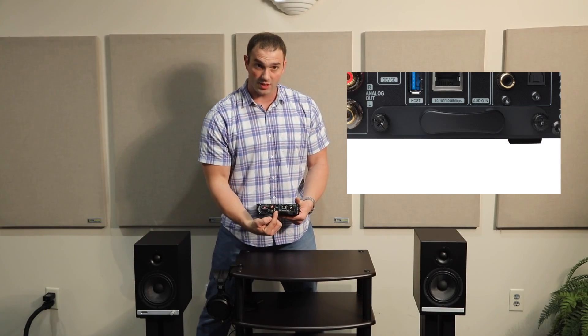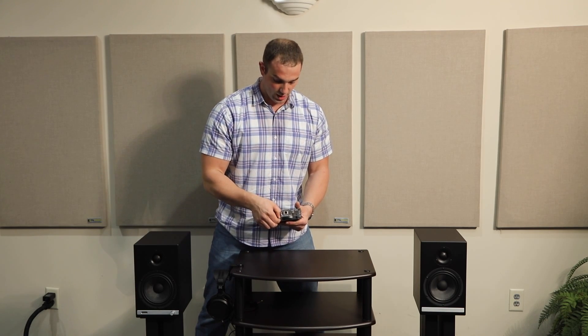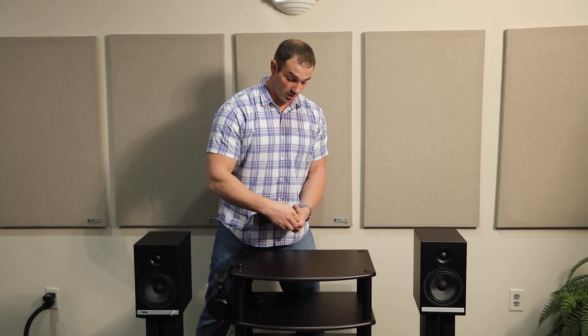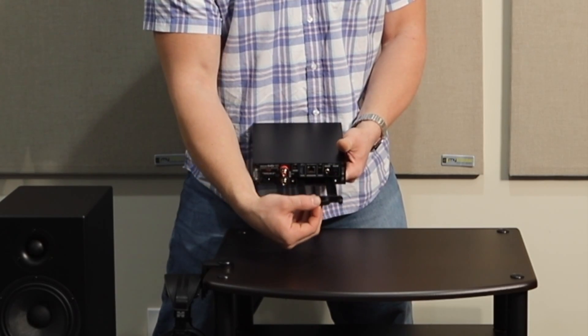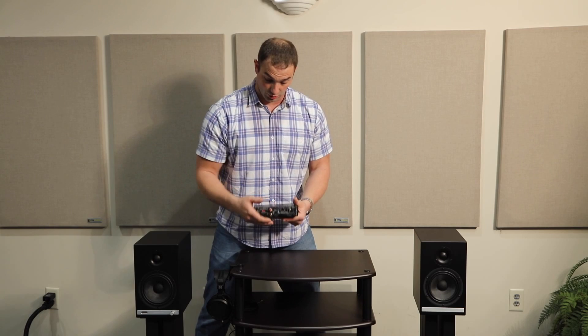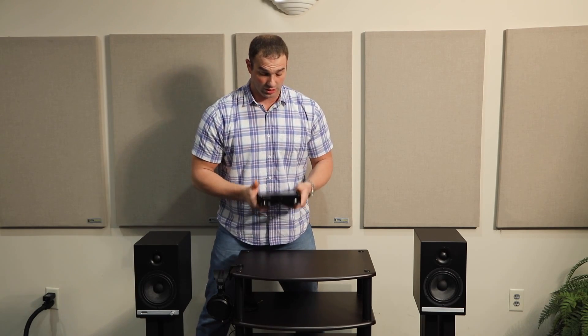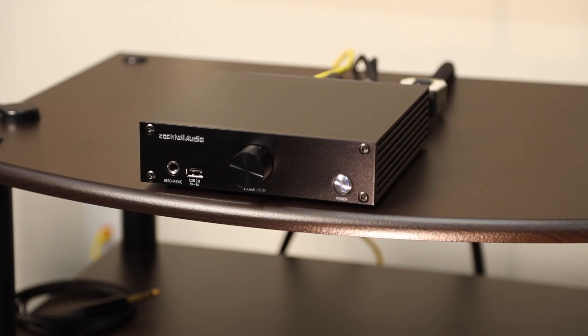You're probably wondering what this part is — it's something really cool. Cocktail Audio went above and beyond: this is actually a hard drive slot where you can install a 2.5-inch SSD or HDD drive. Beyond playing your own music through the unit, you also have the ability to record internet radio, because this unit is a network streamer. If you have a favorite radio station, you can record and save that music directly into the drive.